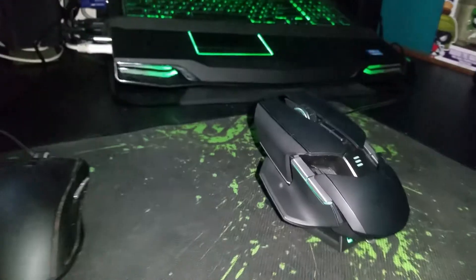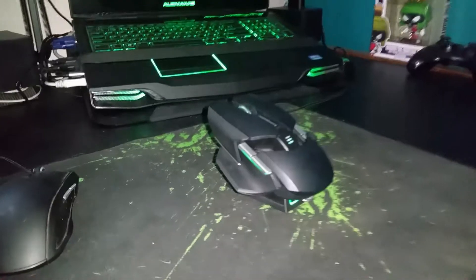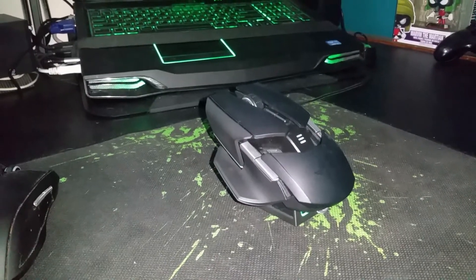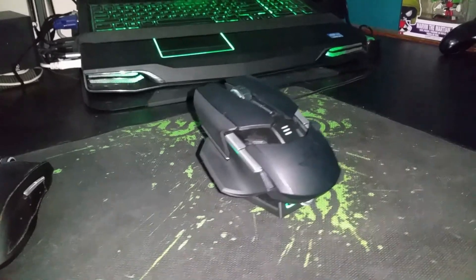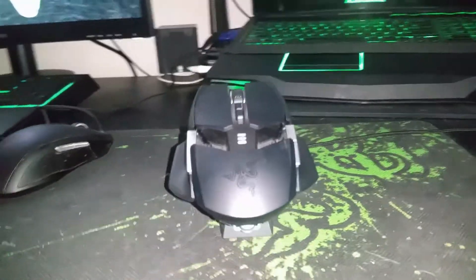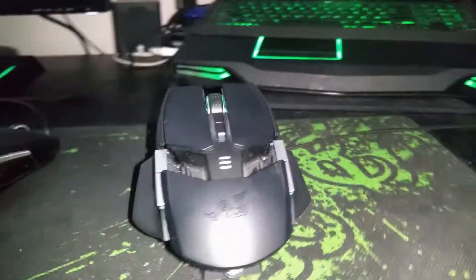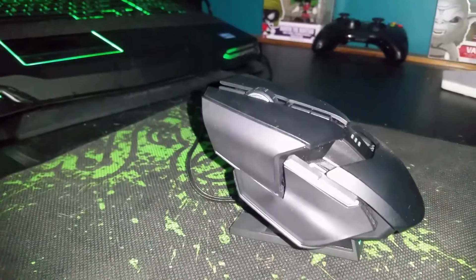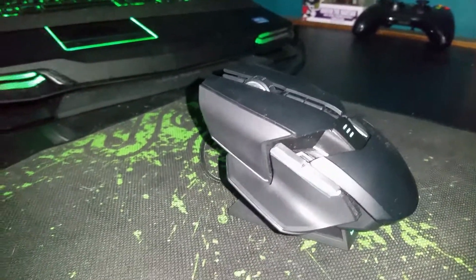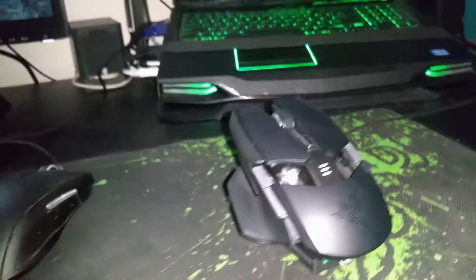It looks pretty freaking sweet. So there you go guys, that is the Razer Ouroboros Elite Ambidextrous Gaming Mouse. I am going to give this thing a go and see what it's like — I'll play a little bit of PUBG and some Fortnite and we'll see how we go.